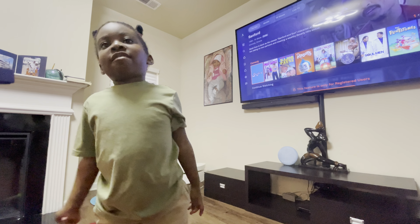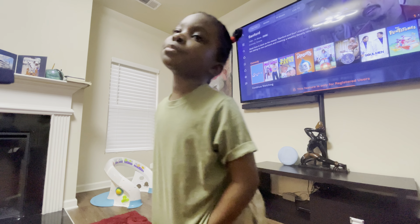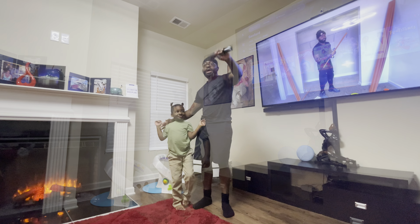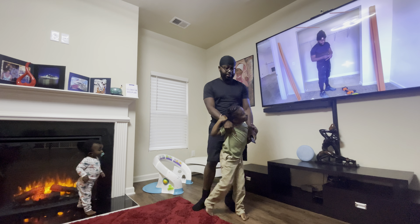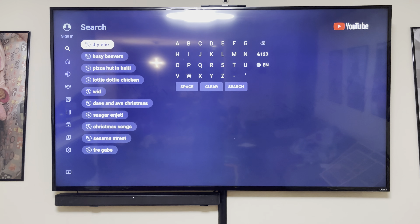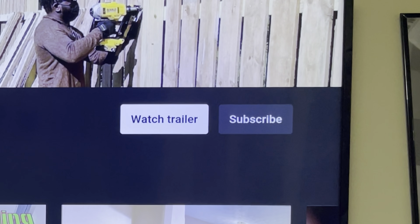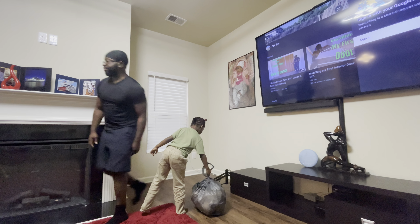Hi everybody, welcome to my daddy's DIY video! Today we are putting up the Christmas tree — I am excited! Hi y'all, welcome to another one of my DIY videos. Today we're going to put up the Christmas tree. As you can see, I got my two little helpers right here with me — they ain't gonna help me with nothing, but they're here anyway. If you have not done so, please subscribe to my page, it's DIY Ellie. Without talking too much, let's go put up the Christmas tree!